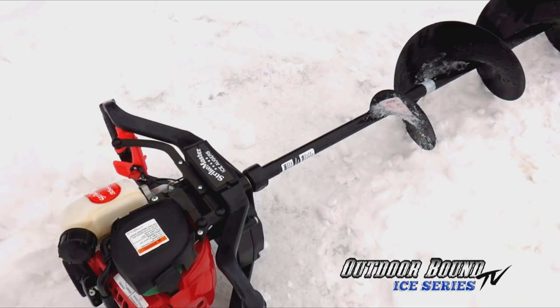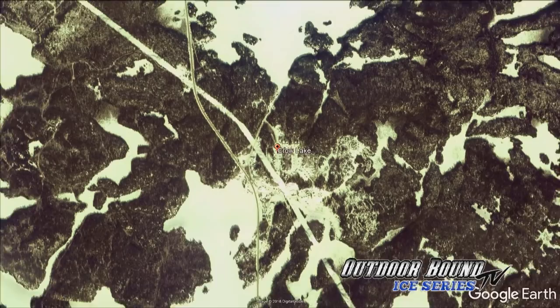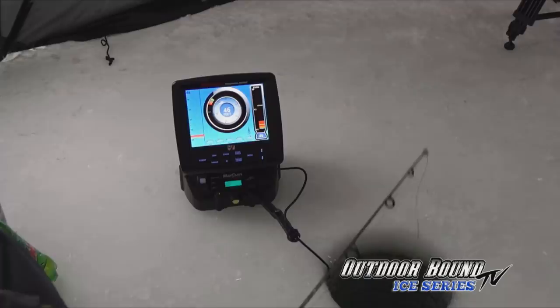Hey everybody, it's Mike from Nestor Falls. We're fishing today up on the east end of the Lake of the Woods on the Canadian side — did about a 10-minute drive from camp up to Crow Lake, trying to catch lake trout. We've got our buddy here from Algoma, Wisconsin, Lee Hash. Lee runs a charter business out of Algoma, so he's into steelhead and trout. We've changed it up a bit — no down riggers today. It's basically straight up and down. We've got the electronics going, our Otter hub set up, and we're hovering around 30 degrees, but it's pretty warm in here.